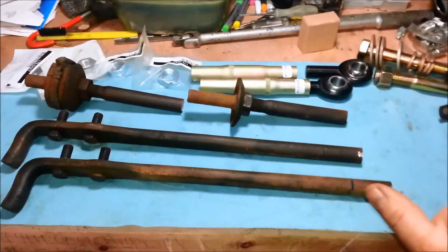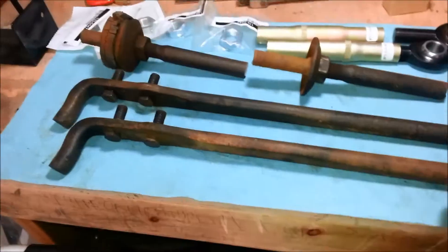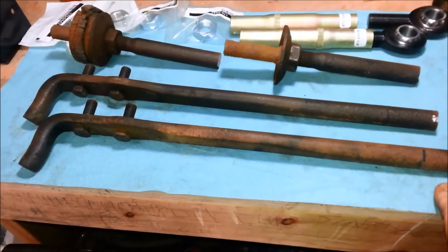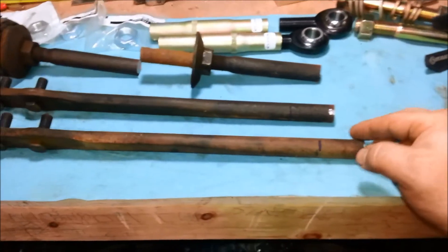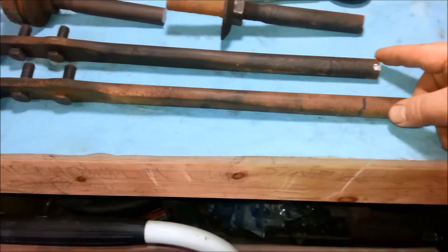After a quick cut with my reciprocating saw, we are down to our 13-inch mark cut off. So now we can get started with our die threading these two ends.